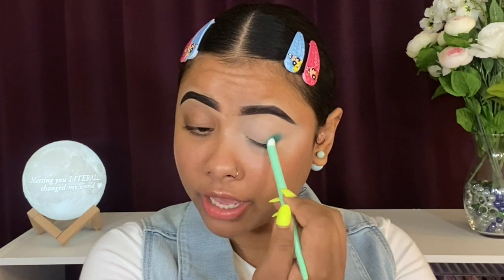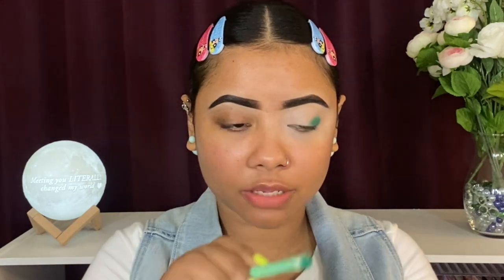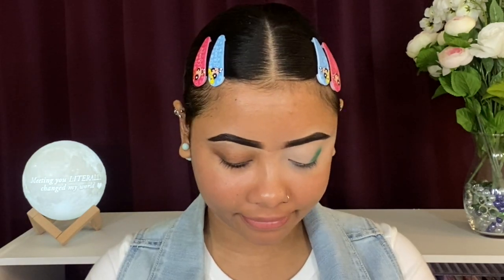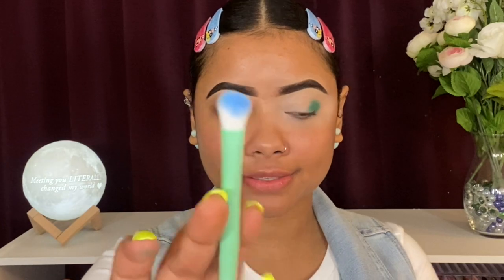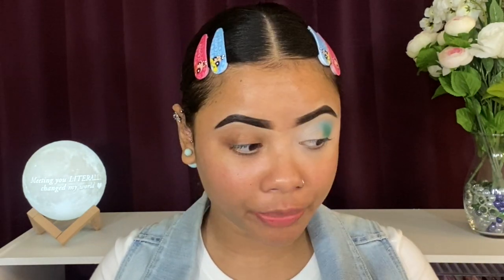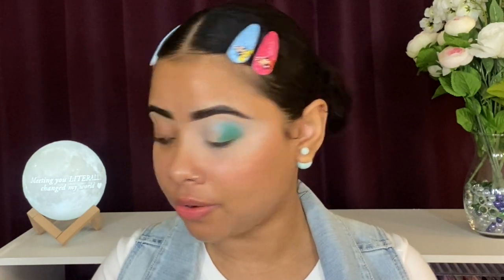I'm only doing this one eye on camera with you guys. That shade is not disappointing at all — it's very pigmented and not patchy. Next I'm trying the blue shade called 'Elixir' using the fluffier e.l.f. brush. Look at that — I'm just placing it next to the green. I do see a lot more fallout on the blue than the green, but it doesn't really bother me.